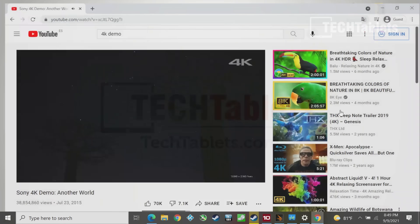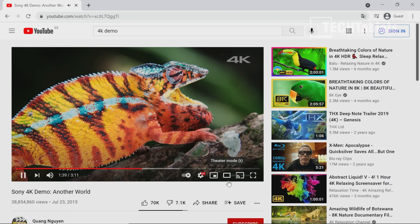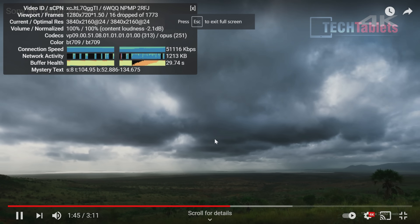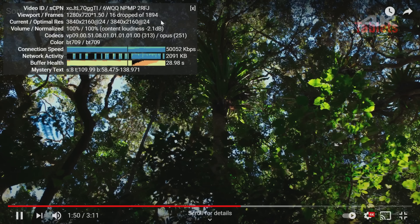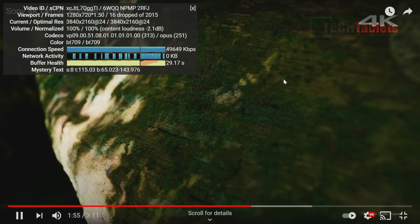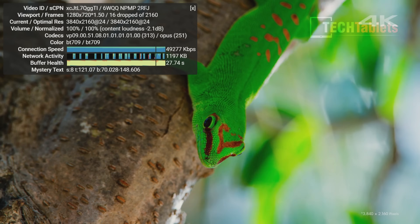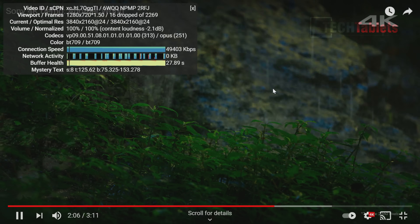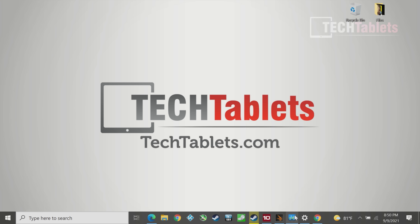With a few apps open in the background, 4K footage in Chrome on YouTube shows only 16 dropped frames out of almost 2,000, which is pretty good. H.264, HEVC, and VP9 codecs are all playable with no problem on this chipset.